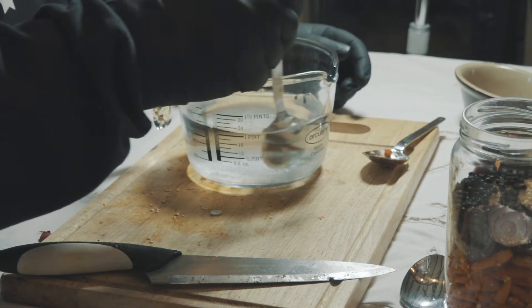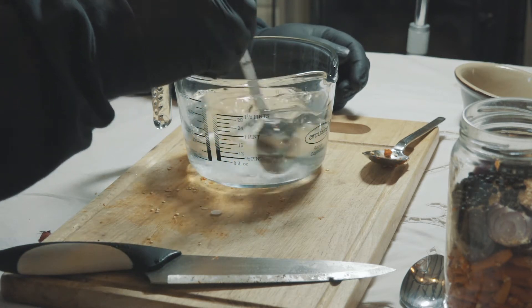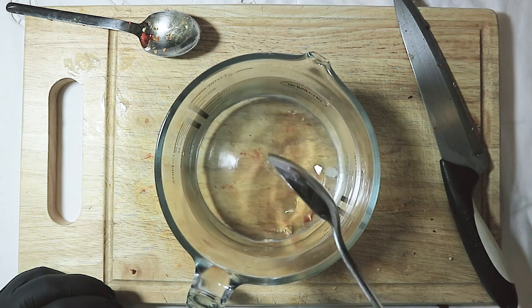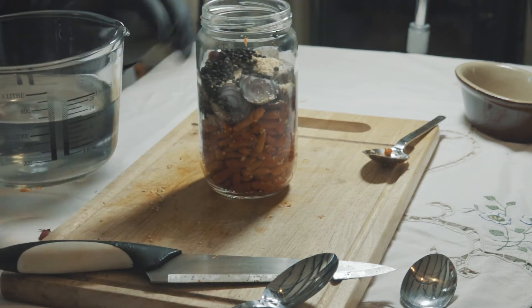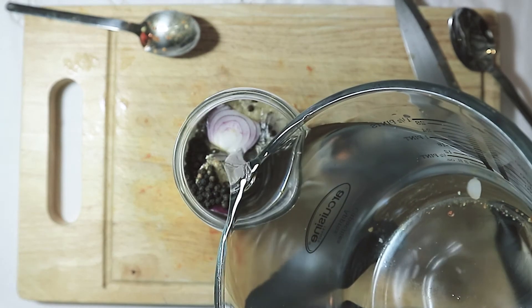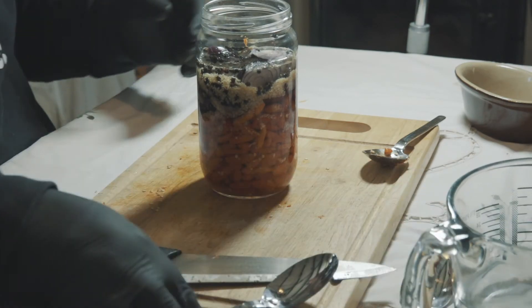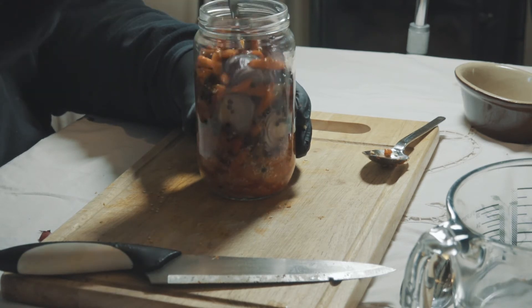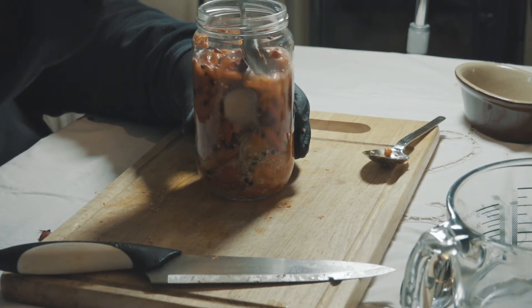I'm just going to stir that up so that the salt dissolves. That's pretty much that. So what I'm going to do now is take the jar and add the brine into the jar. We need to cover everything that's in there, so let's pour this in. That's covering now. All I'm going to do is try and give this a bit of a stir up to let all the flavours get through.